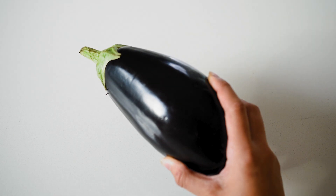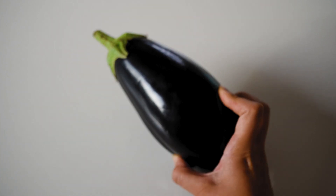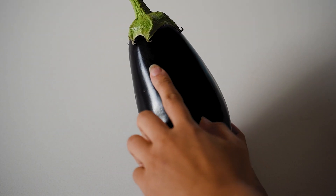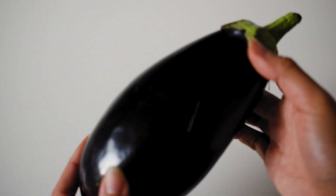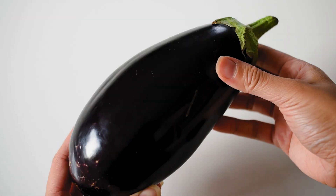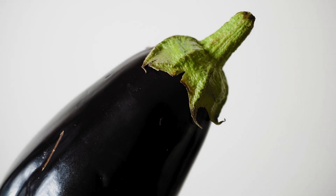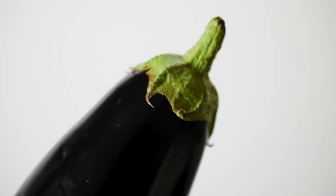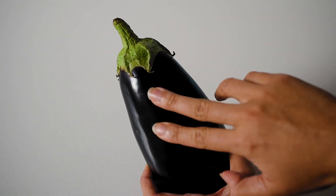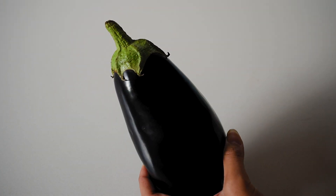Some tips on picking eggplants: always pick small or medium-sized eggplants to avoid bitterness, as large eggplants tend to have larger seeds where the bitterness can lie. Pick up the eggplant and make sure it feels heavy for its size — that's a sign the flesh is fresh and in good condition. The skin should be vivid, smooth, and shiny with that beautiful aubergine colour. The stem should be green and not brown or mouldy, and it should feel slightly firm when pressed lightly — the skin should bounce back with a little give.